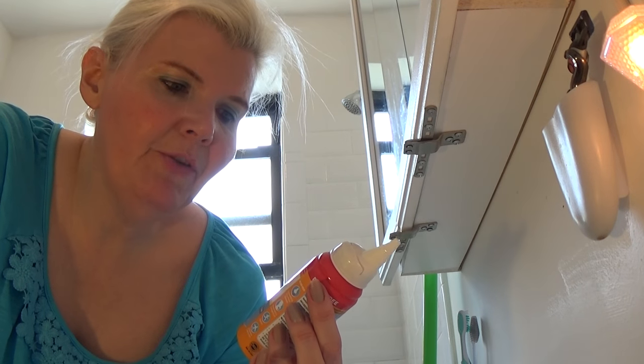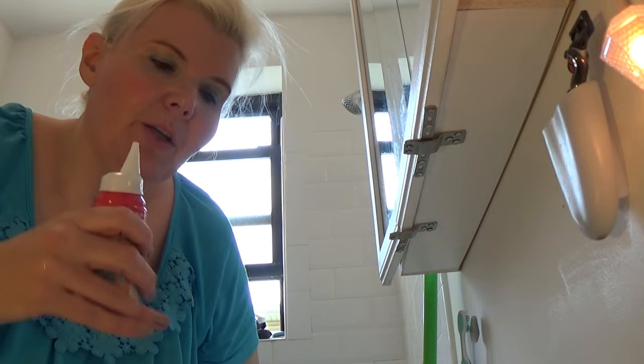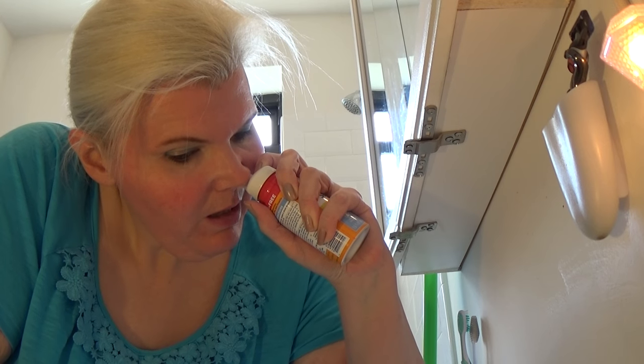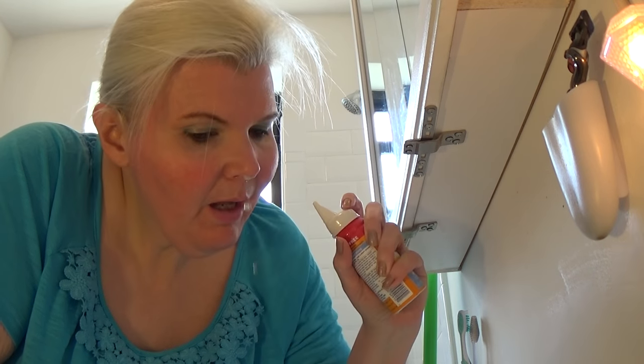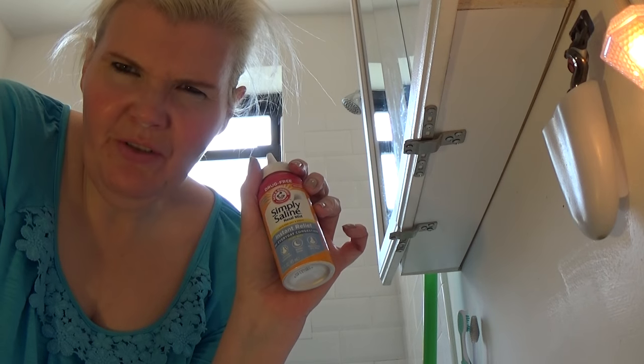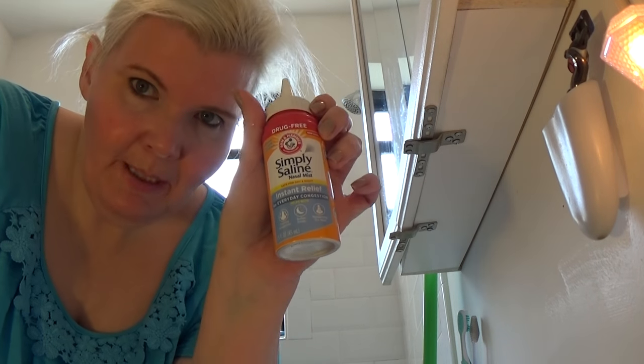It's Arm & Hammer Simply Saline Nasal Mist. You just put it in your nose, tilt over the sink just in case it leaks out, and that cleans out your sinuses. You do the other side — the brand should show on it. It really works; it flushes out your sinuses and removes all the allergens that are in there. I definitely recommend it.